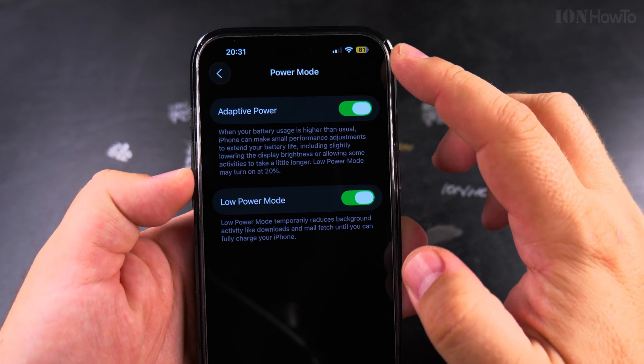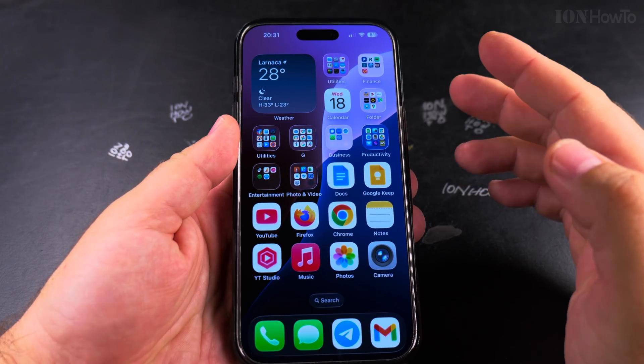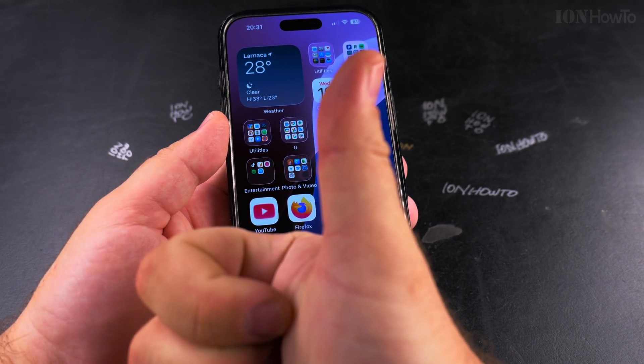You can also enable Low Power Mode, and when you do the battery icon changes. You can always disable it. That's how it works — I hope this helps you have your iPhone work longer without having to charge it. Thanks for watching!